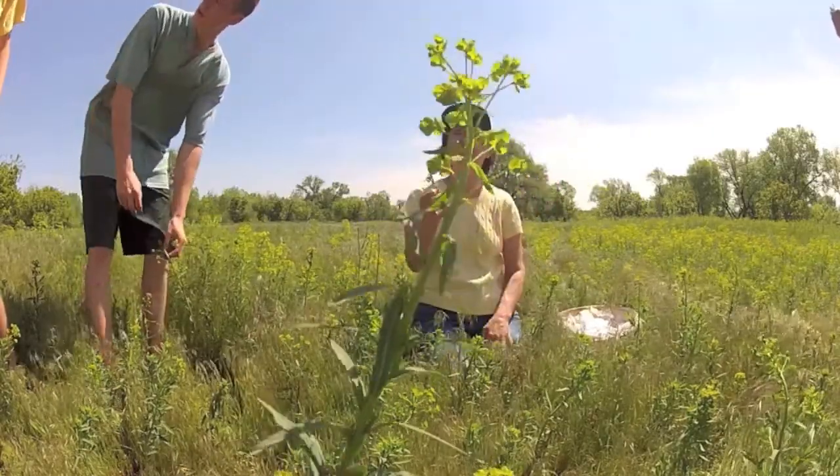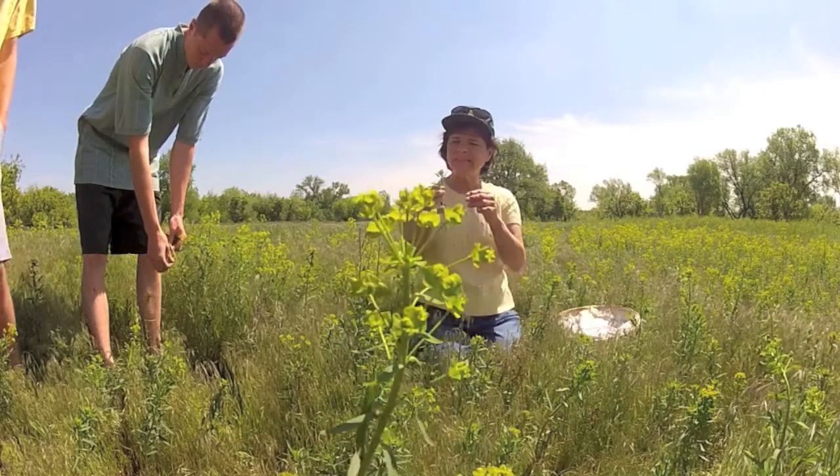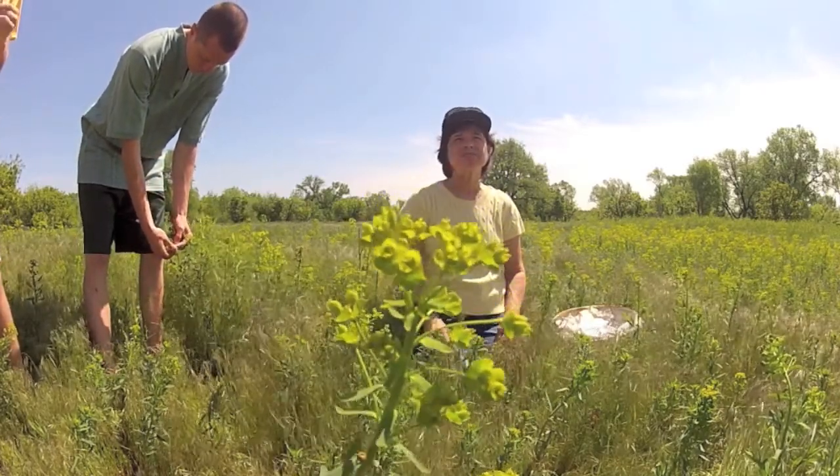In spring, the plants produce showy clusters of flowers. The flowers have no petals, but have modified leaves called bracts that flare out around the reproductive parts.